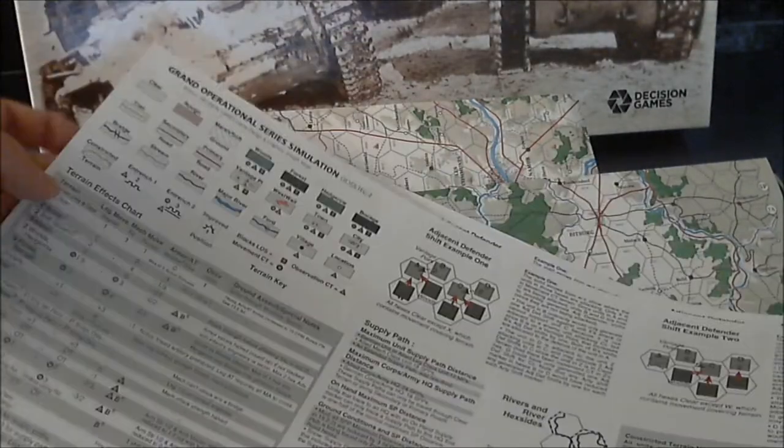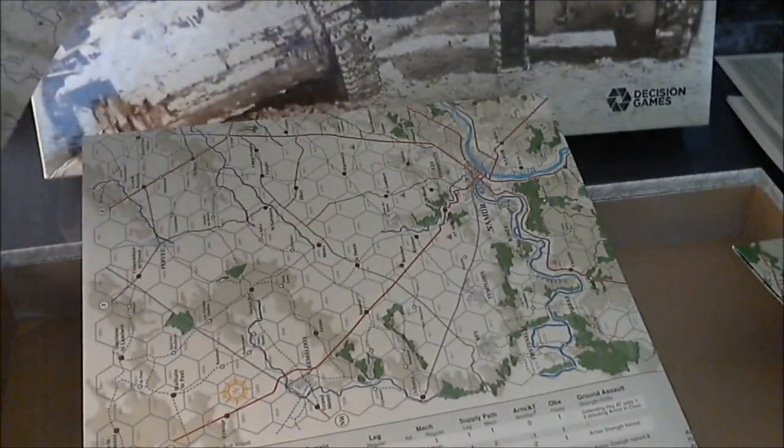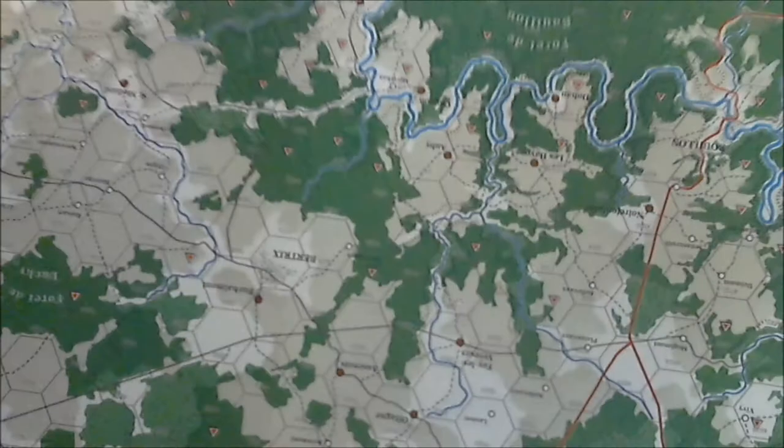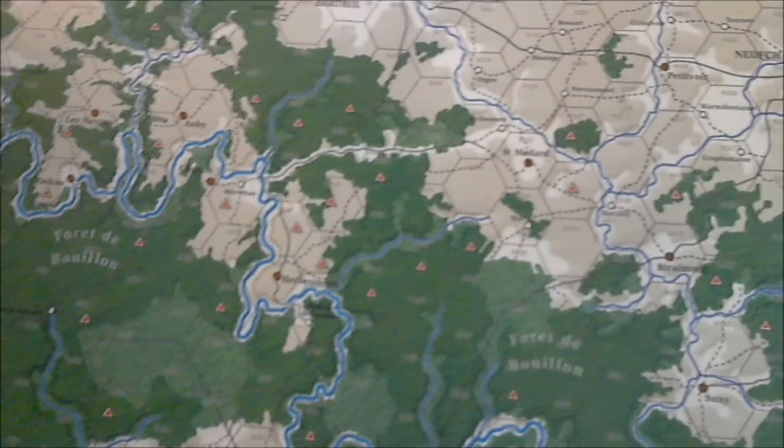This is part of the Grand Operational Series, so if you get two of these, they're on heavy card stock. Looking at the maps, we have one full size, two full size, and then another two full size maps — so four maps total. It has some interesting terrain on it.